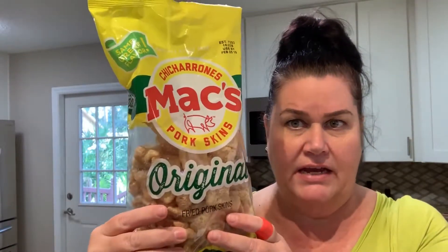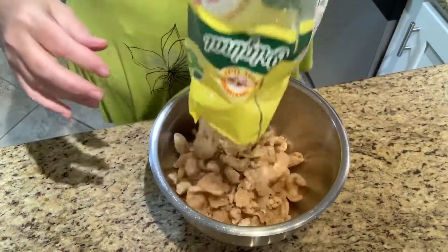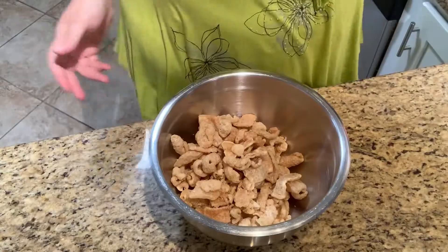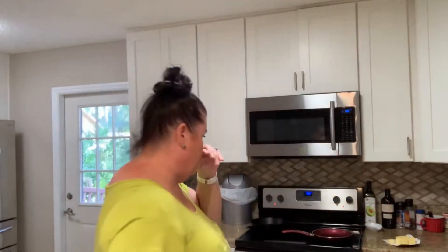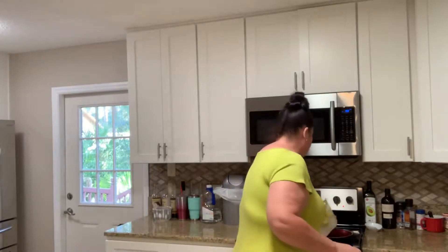We're gonna take a regular old bag — $1.78 at Walmart — and stick the whole bag in the bowl. Back here I'm going to put a stick of Kerrygold butter in the pan to brown.